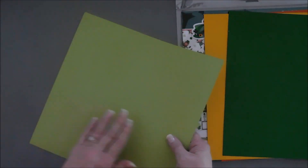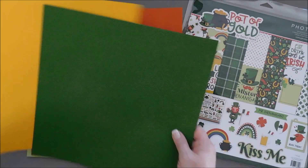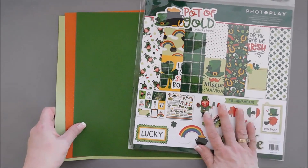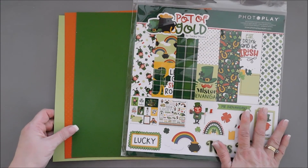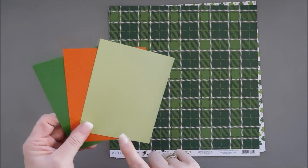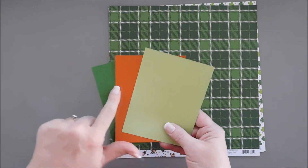The reverse sides are smooth, so you have two different sides — I just thought that was neat and wanted to share that with you. We are going to put away the yellow. I'm going to trim these down into some manageable panels, and then take some pattern paper from our Pot of Gold 12x12 collection pack and the sticker pack also. I'll be using circle dies and cutting out circles in each one of these cardstock sheets.